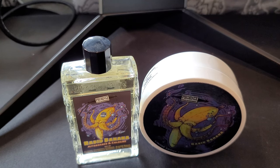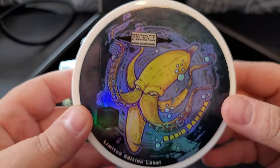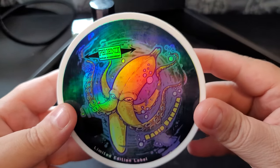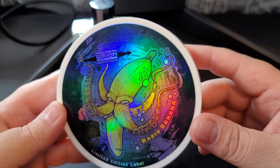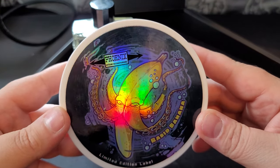Today we're going to be reviewing Rabid Banana. I was one of the first 50 to get in on this seasonal this year. I have the holographic label back here. I don't know if it's still available, so if you order this you may not get the holographic label — just letting you folks know.